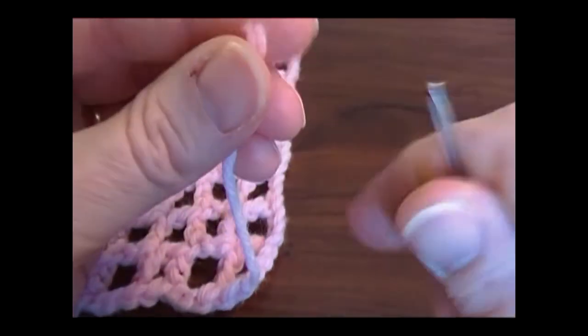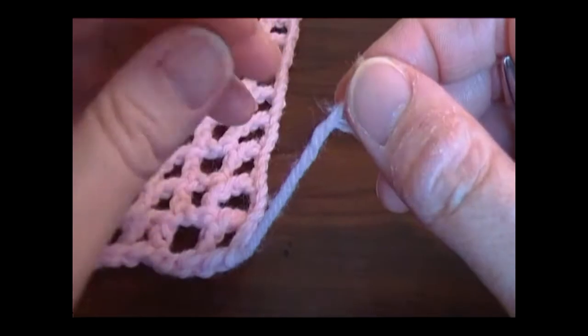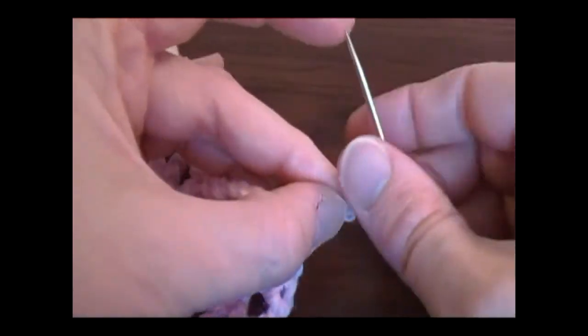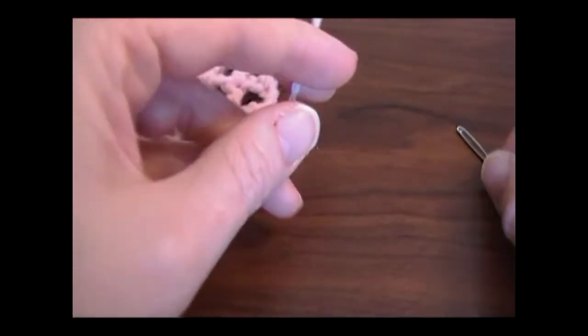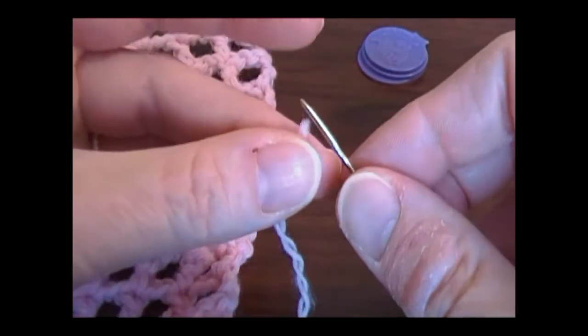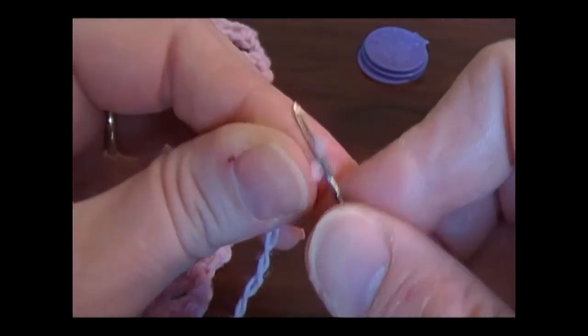Sometimes your tails are just going to pop back out, and I really wish there was a real solution for it. Another way I've seen people do it: they'll split the plies of their yarn. If you hold it up, you just split your plies of yarn on your tail — kind of untwist it. And then you take a smaller needle, just a little bit smaller, and then you sew.